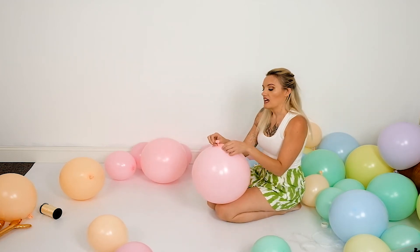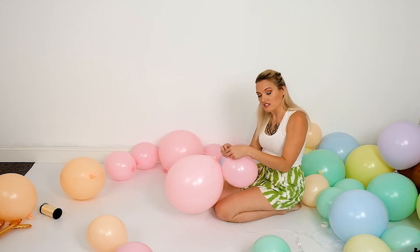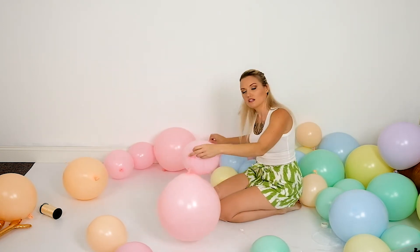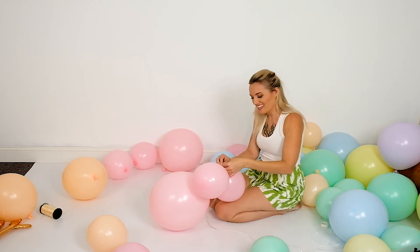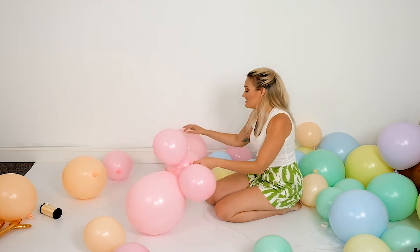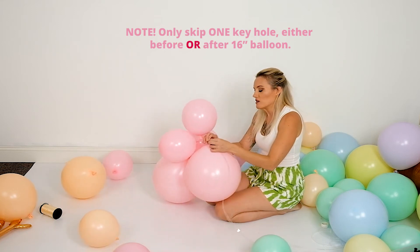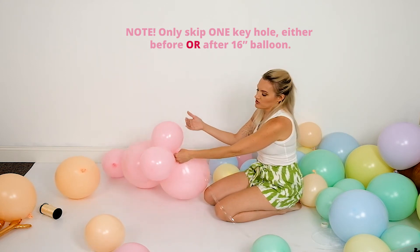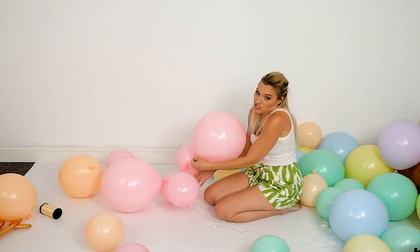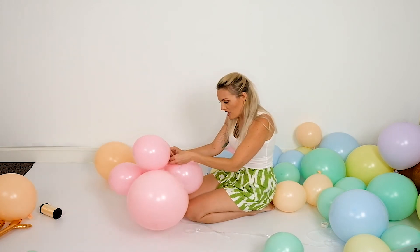My first one is going to be a 16-inch balloon. Since I'm doing a 16, I'm skipping a keyhole — that's going to make everything sit next to each other once this starts to get full. At the beginning it's going to feel very floppy, but trust me, leave that hole open. I'm going to add three 11-inch balloons, then skip a keyhole and add a 16. When adding these to the garland strip I'm going back and forth, adding one on this side then that side — as it starts to take shape that may change, but in the beginning that is what I'd recommend.